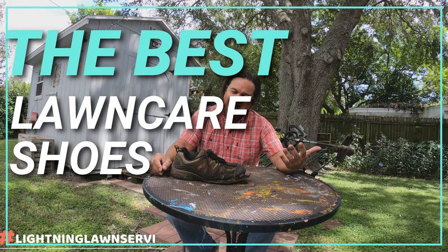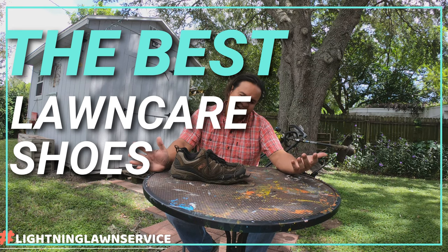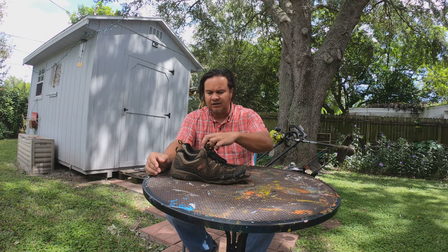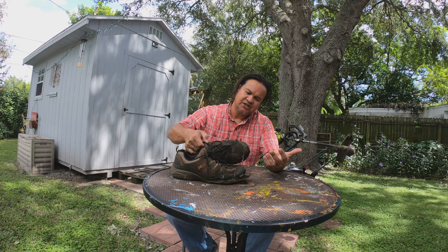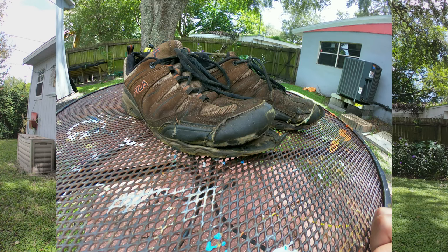Hey guys, welcome back. Thought I'd share something different today. I'm replacing my lawn shoes that I've been using for the past year. You can see these things are beat to death — real basic, got a pair of Fila tennis shoes.